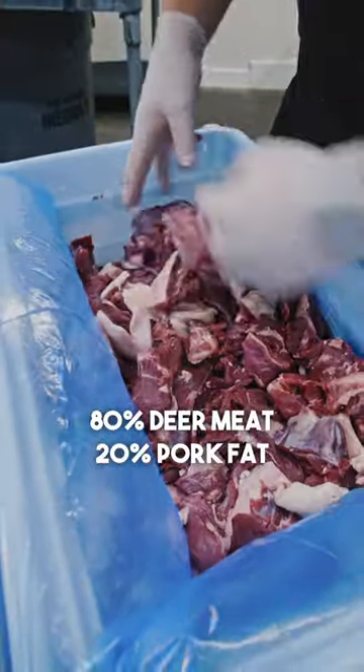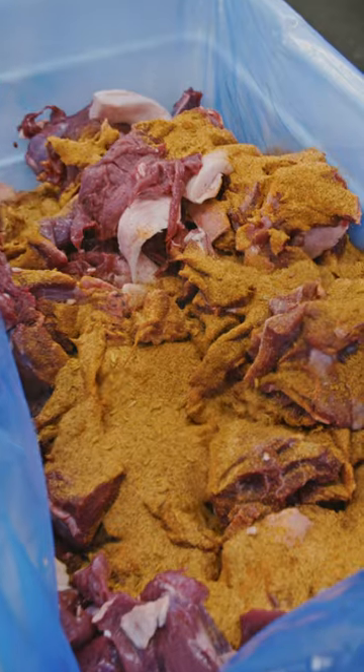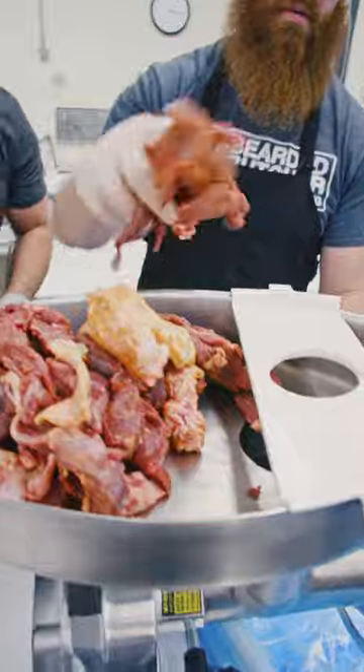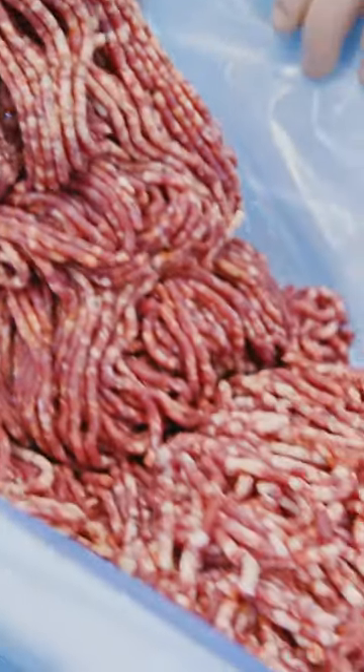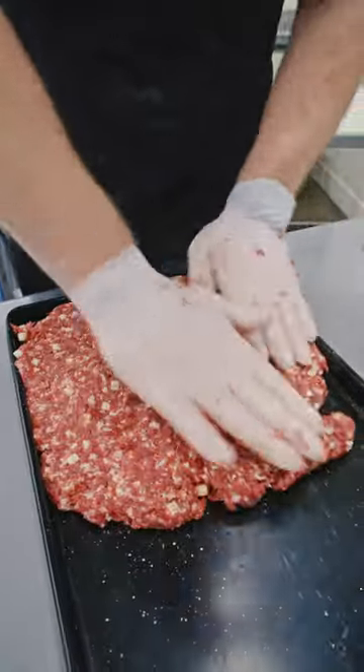I'm just going to drop in one packet of our mild Italian seasoning — it's got that nice fennel and anise flavor. Then I'll add in the smooth, creamy mozzarella cheese and mush it all out in this pan.